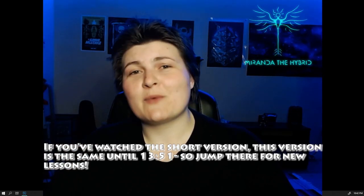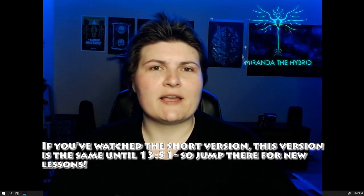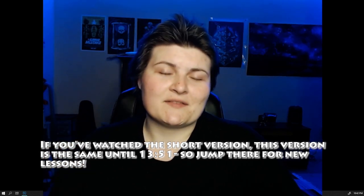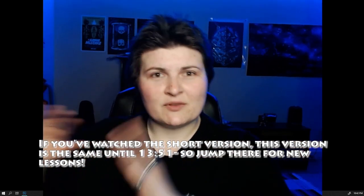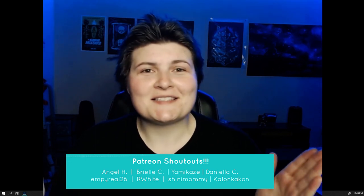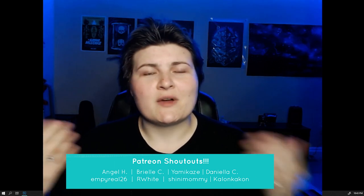Hello everybody, this is Miranda the hybrid, and welcome to a random tutorial in the middle of the week. My real-life job has really wound up a lot lately, so I've had to put videos aside for maybe another week or so. Thank you to my Patreons who have been sticking around — I really appreciate you guys. I've accidentally cultivated a really nice channel with a bunch of really cool people, and I feel a little bit bad letting the videos slide.